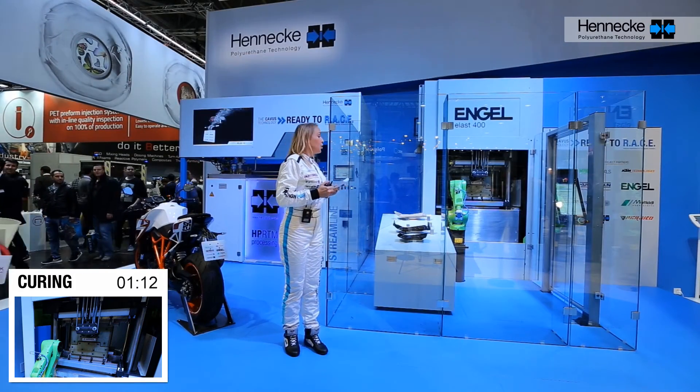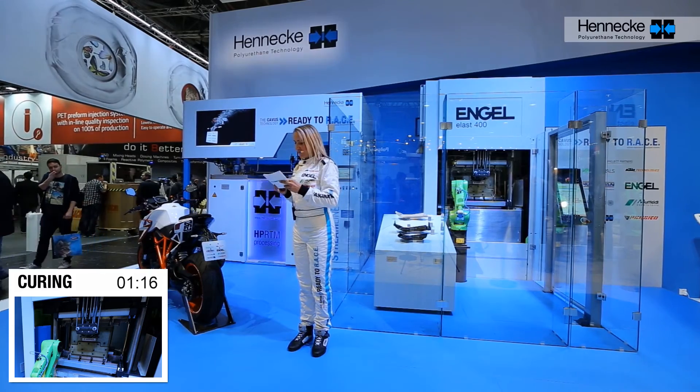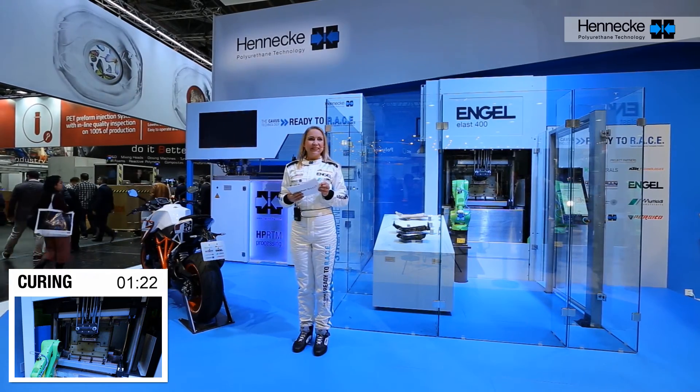With the ELAST 400 from Engel, our process has an extremely compact press. Engel is a globally acting company offering machines with precise movements, highest energy efficiency, and best values in reliability. In combination with the Engel automation systems and the integration of the Hennecke Streamline unit, we can provide you the best solution for a serial HP-RTM production line.